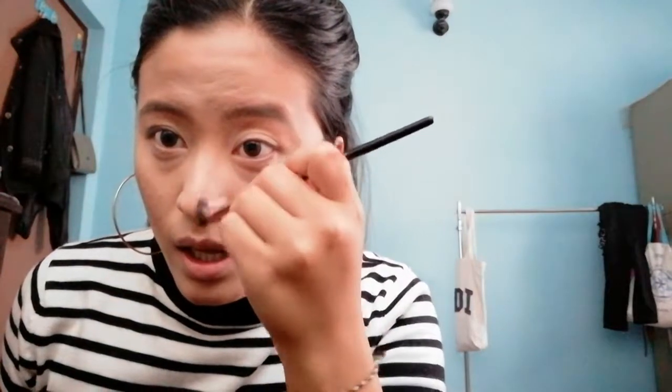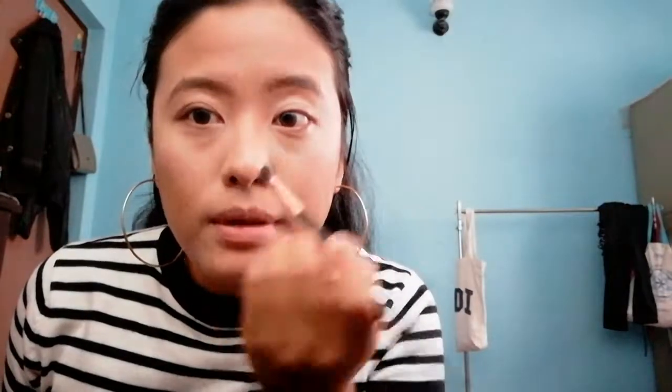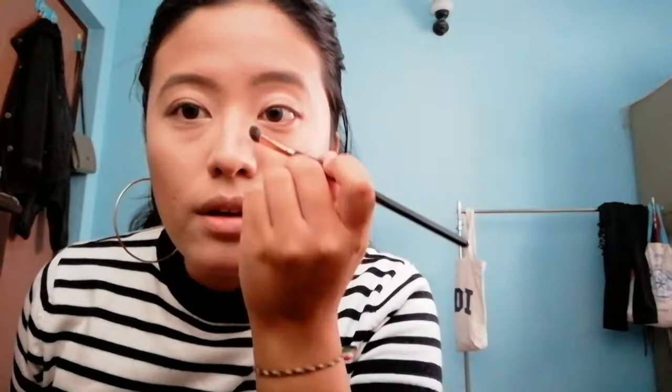I'm gonna take this brush and with the same contour powder, I'm gonna contour my nose area. I'm gonna take it from the side of my eyes and just make it a shade darker. You can skip this part — it's not necessary. Just blend out the harshest line to look more natural.